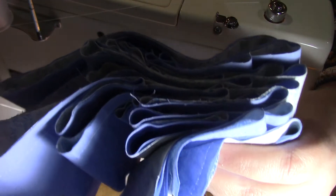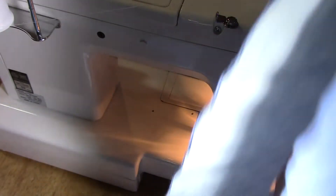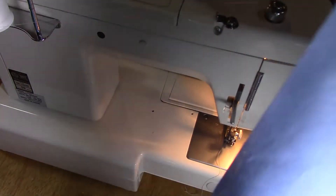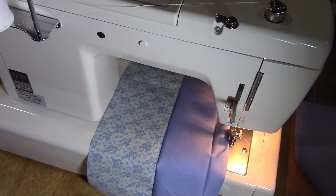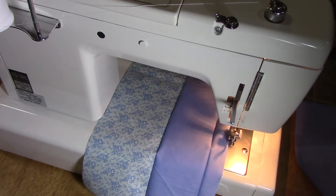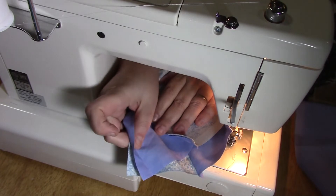Once we have a stack of these sewn together, we're going to snip them apart. I sew continuously so I have to go through and cut mine apart. Once we get them snipped apart, we're going to attach all of these together. Open up two of them — we've got these sewn together like this right now — and lay the second one right on top, right sides together, so that we're still sewing a pattern to a solid.